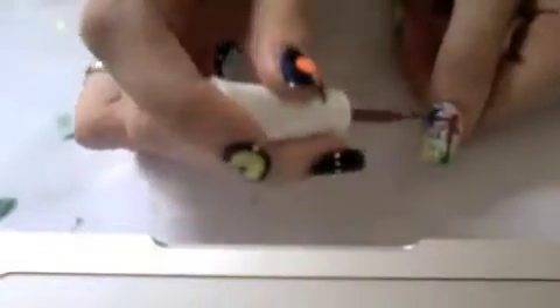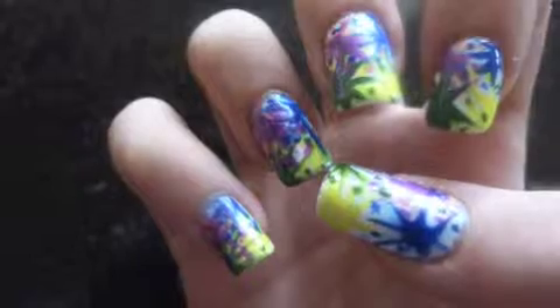I decided that the pastel colours were too light for my liking, so I went over them again with a bolder polish. I kept the yellow, but painted over the Kelly Green with a green from Rio. I painted over the sky blue with a blue from Rio, and I painted over the peach with a pink purple by Rio.